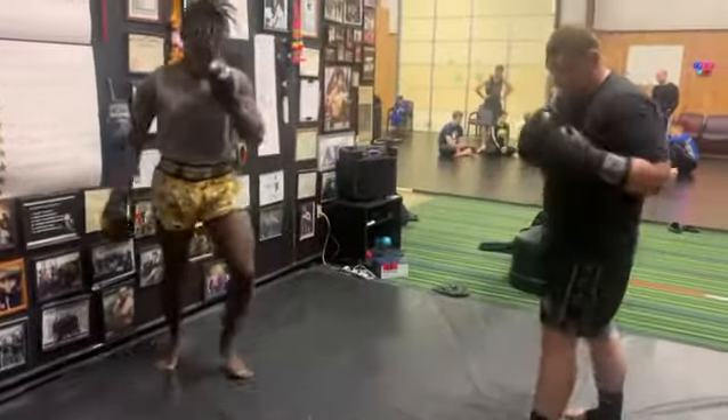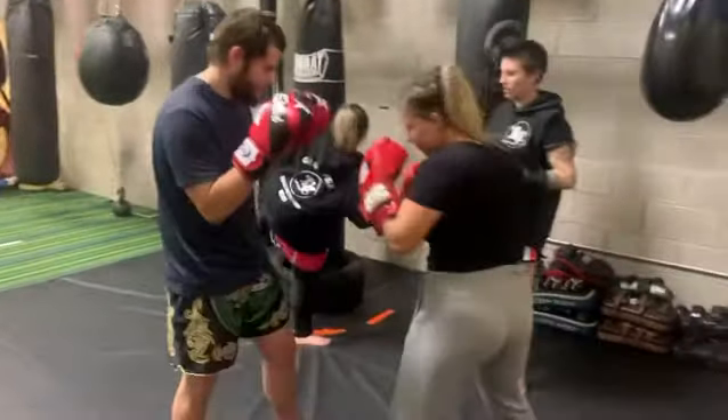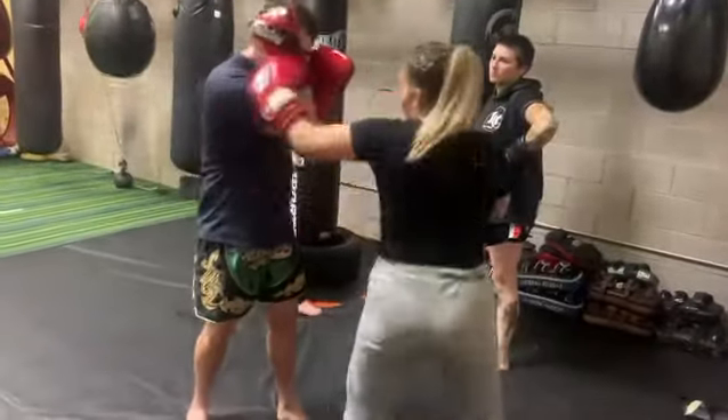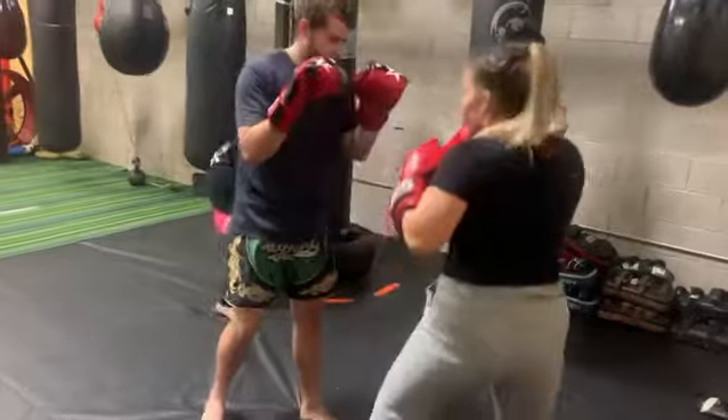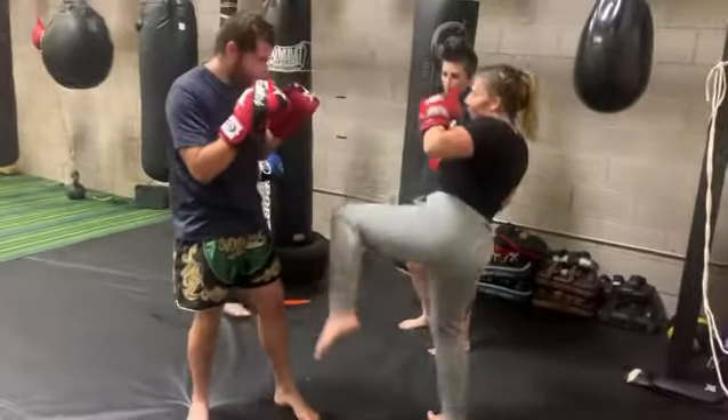Bang, there — bang! Very good, Katrina. Very good. Bang, very good.